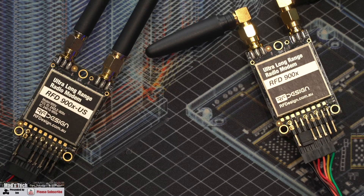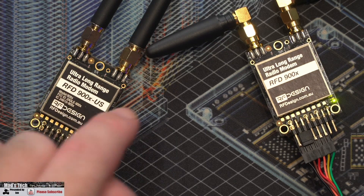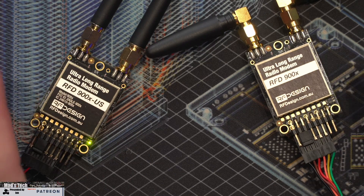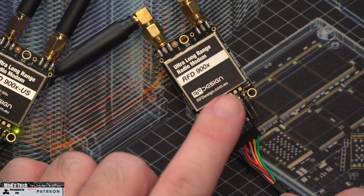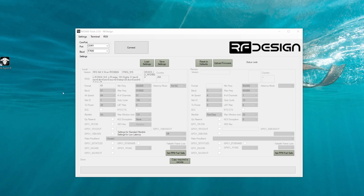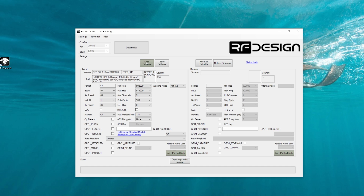Next, we're going to hop over and configure the radios to show them actually communicating, using a 900XUS and a 900X to demonstrate. These two are compatible as long as they have the same settings. With the USB plugged in and the radio powered up, we open the RFD Tools app. Select the COM port — COM18 in this case — click connect, then load settings to download the settings from the unit. This one is the 900X, shown by the frequency code up top, with a country code of 255 meaning it's fully unlocked with no restrictions.